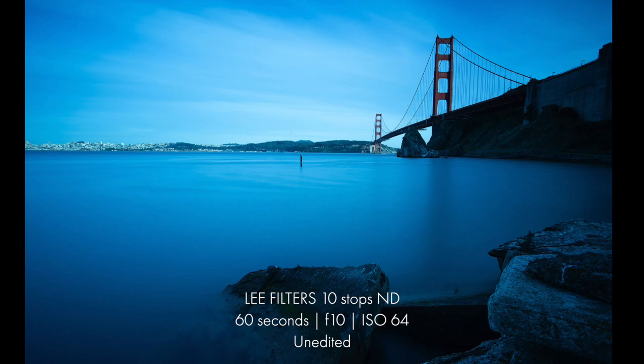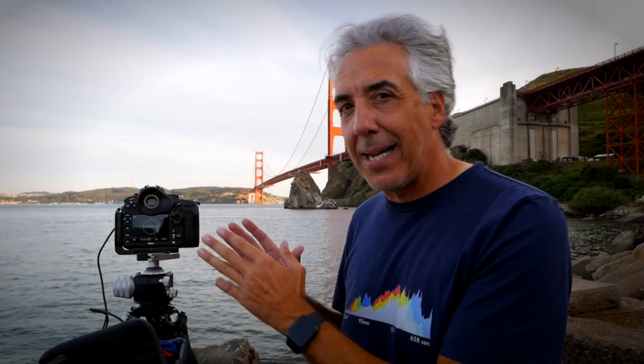The second exposure is done, and from the camera display I can already see the dominant blue cast that the Big Stopper — Lee's 10-stop neutral density filter — always brings to my photos. Let's take these two images to the computer, check the results, and see how easy it is to work on them in Lightroom.